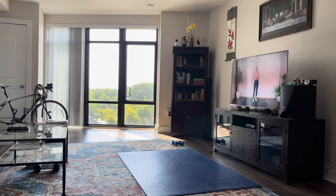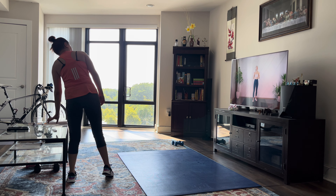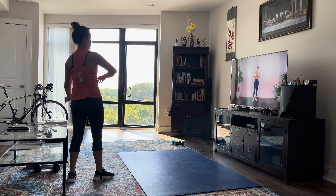Hey guys, welcome back. Today I'm leading you through a 15-minute booty workout with no equipment. Make sure that you can see your screen so you can follow along with me. And without further ado, let's get to it.